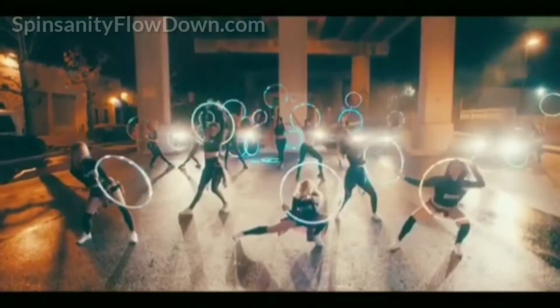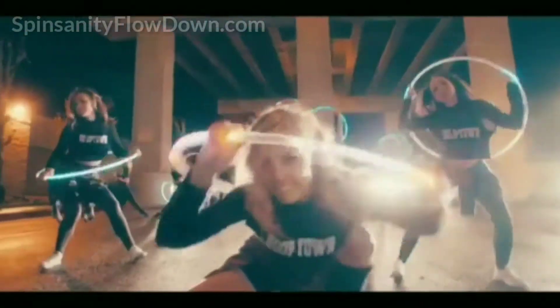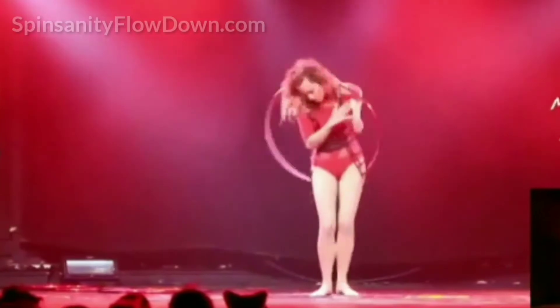Hoop learn flow spin sanity flow down, coming in May. One of a kind full of hooping experience. Hoop love, journey, hoop celebration, spin sanity flow down. Learn, create, grow, flow. My spin sanity flow down, dance dance dance.